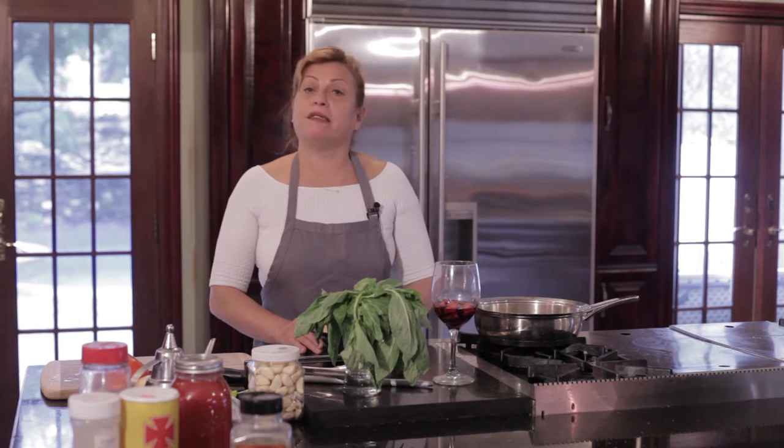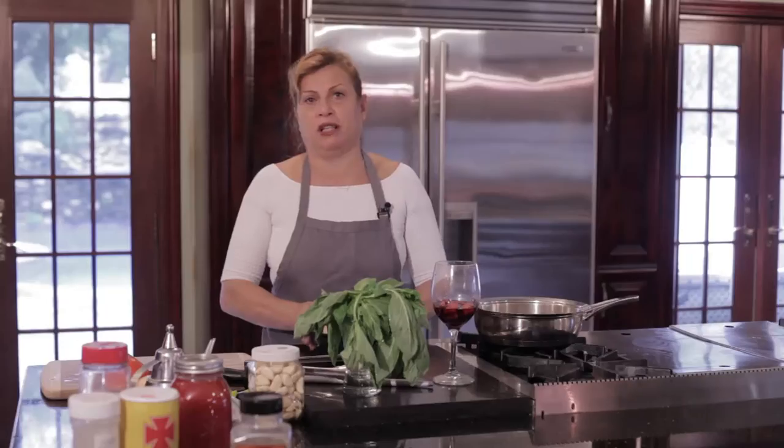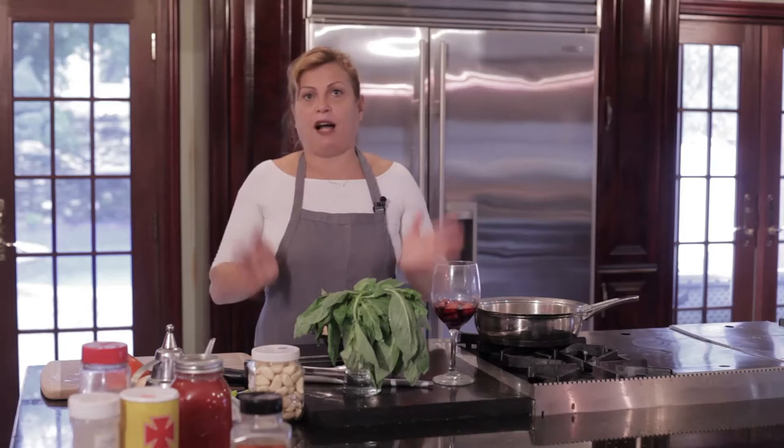Hi, my name is Ida and today I'm gonna show you chicken cacciatore. It's really quick, it's really cheap, and it's good for your body. You don't need too many ingredients. I don't like cooking with cream and all that kind of stuff. I'm not a chef — I'm an Italian wife and I love making Italian food.